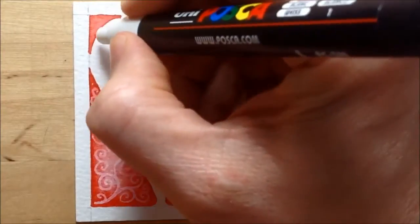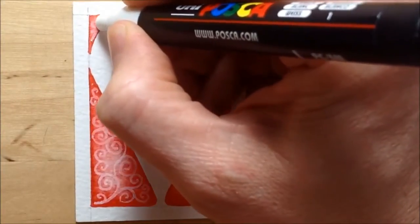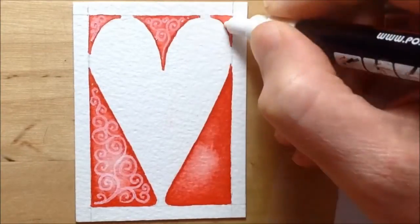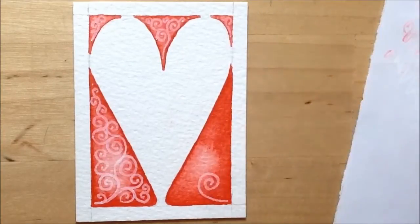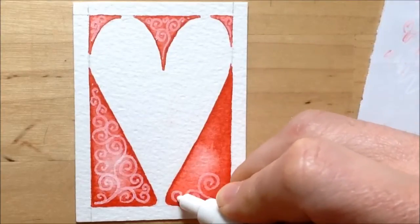You can see on the right I've got a bit of scrap paper handy. As I use the white Posca pen on top of the watercolour, the tip gets contaminated — it started to go pink rather than white. So I periodically rubbed the tip off on that bit of scrap paper on the right to make sure it stayed as white as possible.